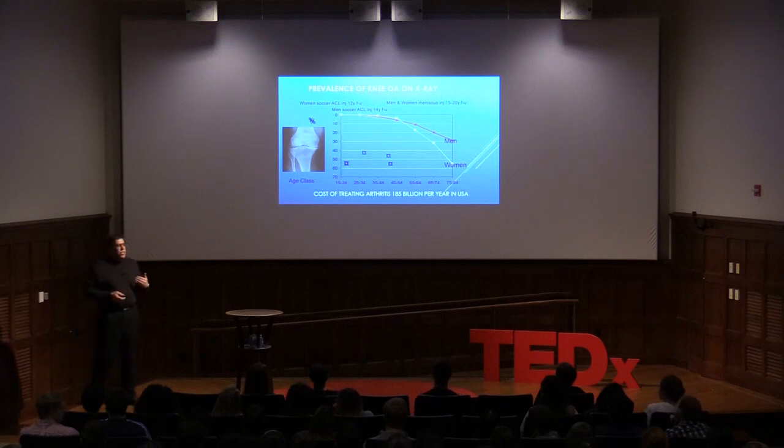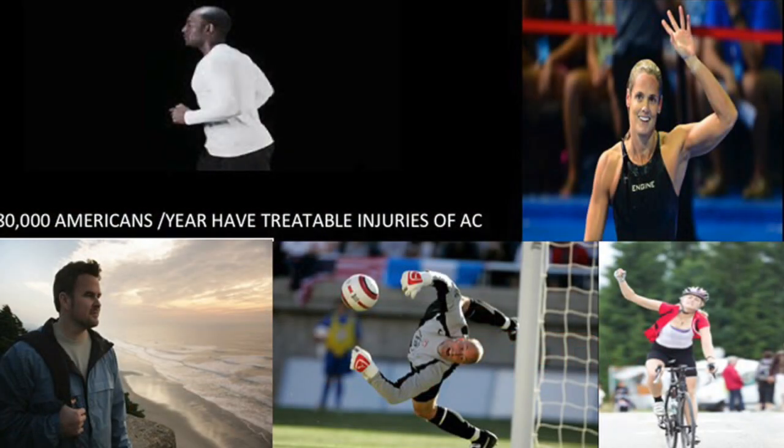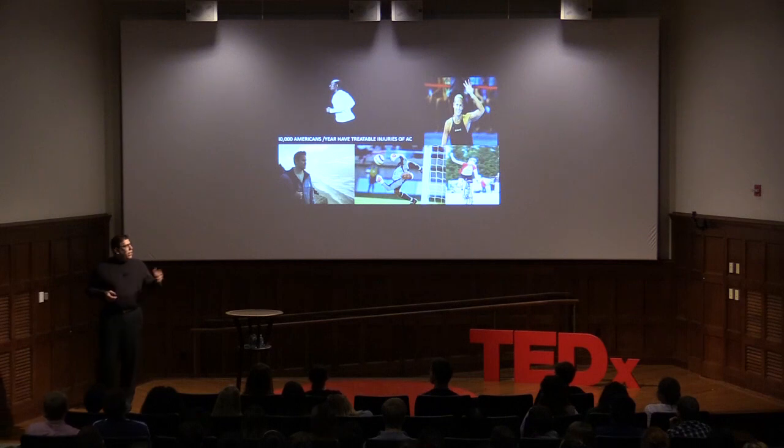That's why we're so interested in making a difference in articular cartilage. We're not talking about older patients with terrible arthritis — we're talking about young, active, healthy patients in the prime of their athletic life, anywhere from age 20 to 50, who want to be more active. Over 80,000 Americans have treatable injuries to the articular cartilage.